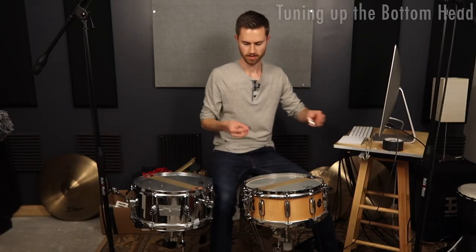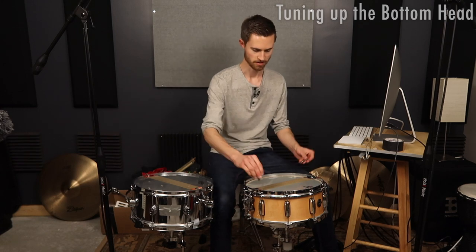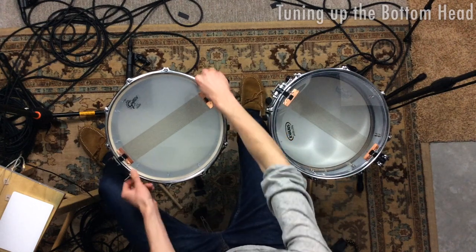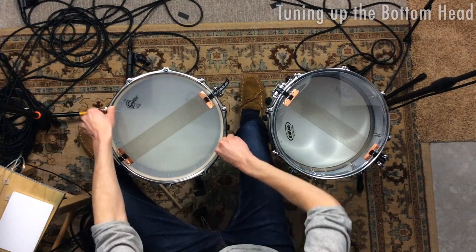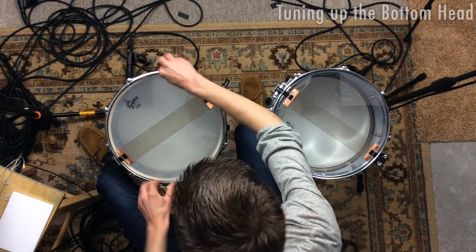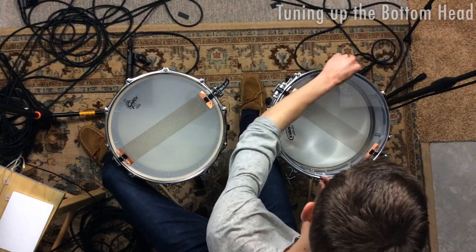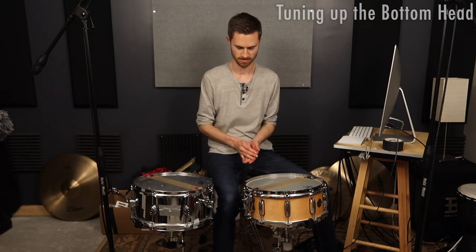Now I'll grab these two keys and go opposite. This is a 10-lug drum, this is an 8-lug. So we'll be counting to five here to make sure we get all of them, and we'll count to four over here. I'm doing half turns — as close to a half turn as possible. I'm not going to be perfect, but we can always fix that later. I do that to help make sure I don't get distracted and over-tighten one and get it out of tune.